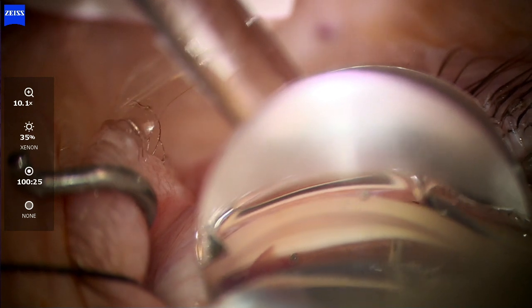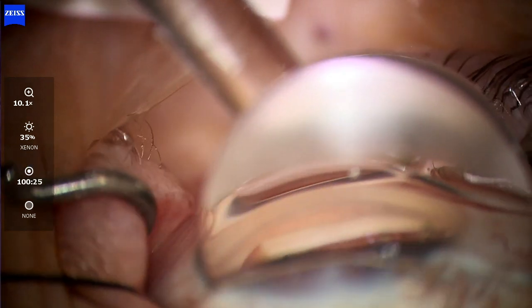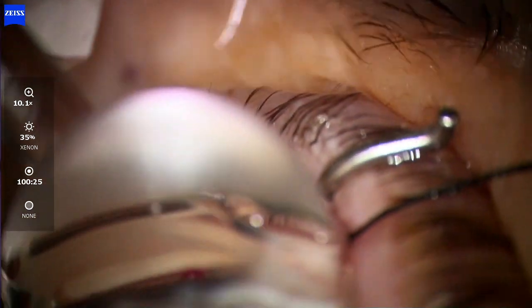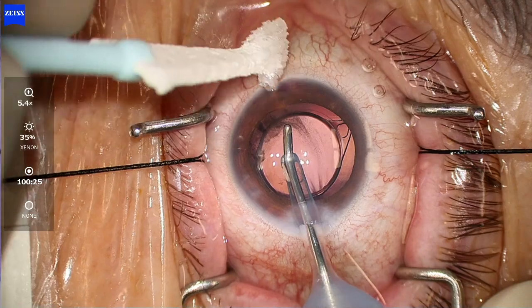After you put the first two stents, I actually move my scope and my chair a little bit so I can get to that furthest right stent as well. You want to try to get about two clock hours away between each stent — I'm not quite two clock hours away from each other here, but the idea is to try to be two clock hours between each stent to maximize exposure and contact with the collector channels as much as possible.